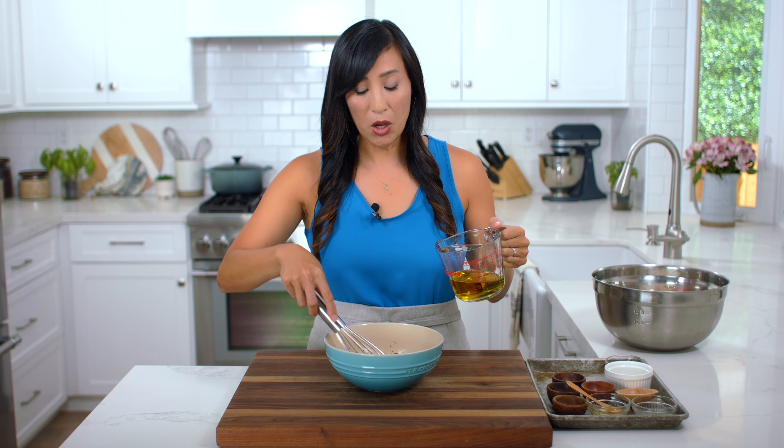This looks good — it's clinging to the whisk, which means it's going to grab onto the ingredients. Drizzle on about half of the dressing. I like to serve the rest on the side for guests to add on later. Gently toss to combine. If any of the heavier ingredients start to settle, just bring them back to the top. You're looking for an even coating on the leaves and also on the mix-in ingredients. You don't want the cheese to break down too much, just a little bit.